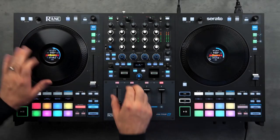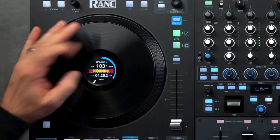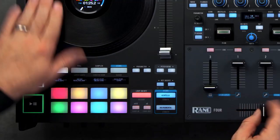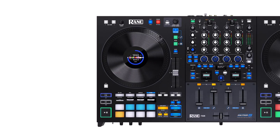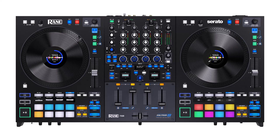Scratch masters, listen up — it's got dope jog wheels with high-res displays and a crossfader that's as smooth as butter. You can even bring your turntables into the game. The Rane 4: where power meets precision. For a more in-depth review of this DJ controller, click the link below to watch the video.